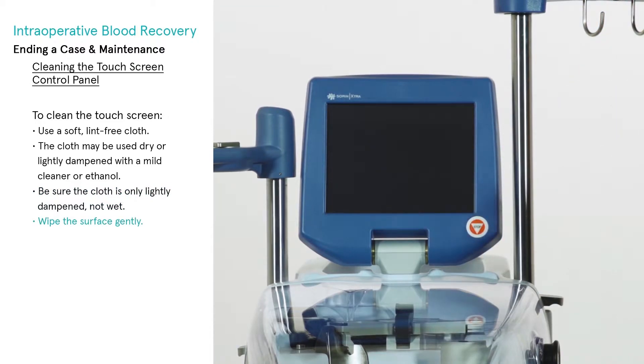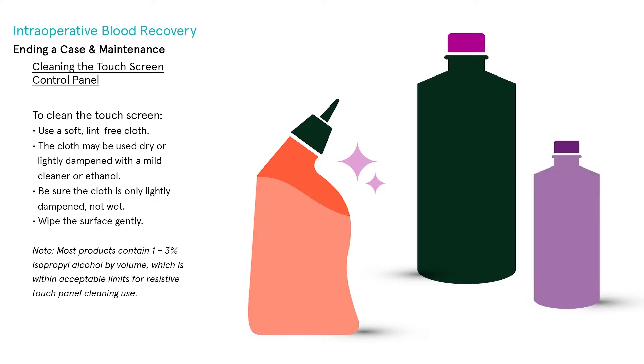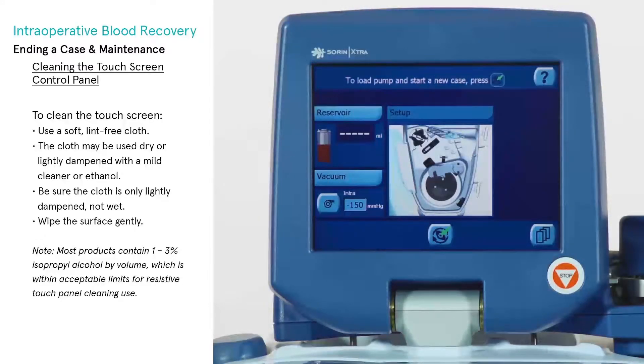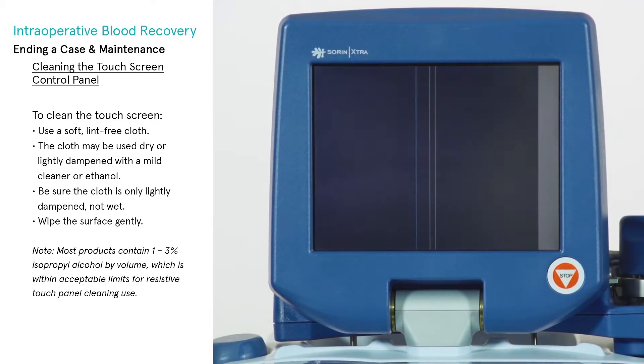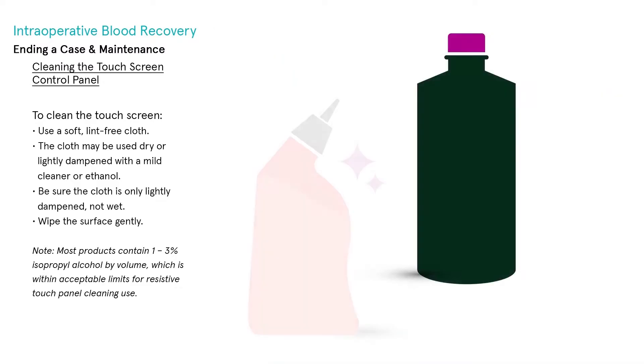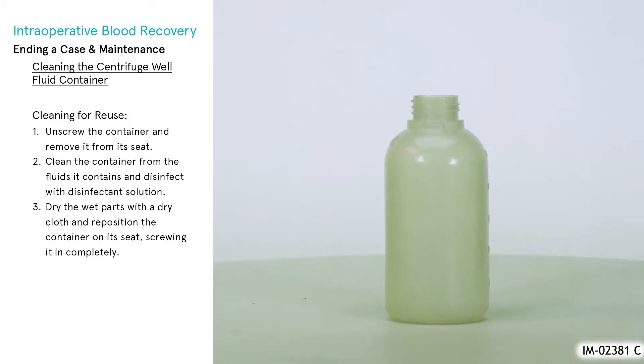Wipe the surface gently. Suitable cleaning products are commercially available and prepackaged for use. Use of incorrect cleaners can result in optical impairment of the touch panel and/or damage to functionality. Note: most products contain one to three percent isopropyl alcohol by volume, which is within acceptable limits for resistive touch panel cleaning.